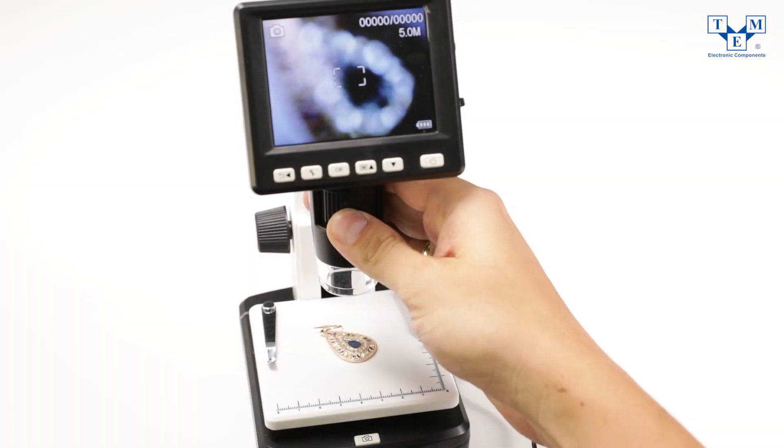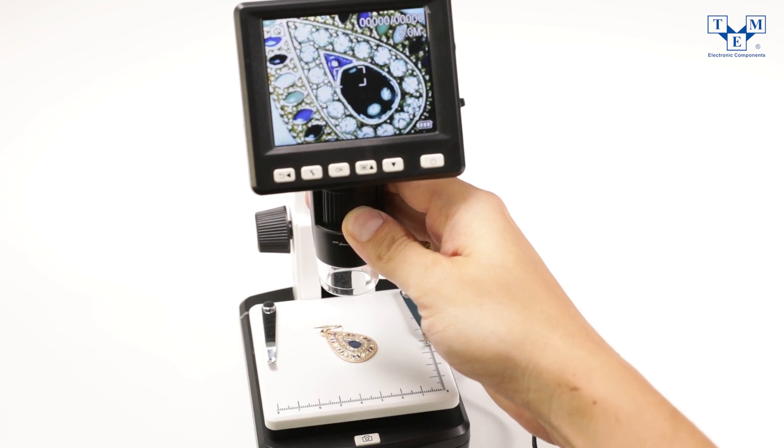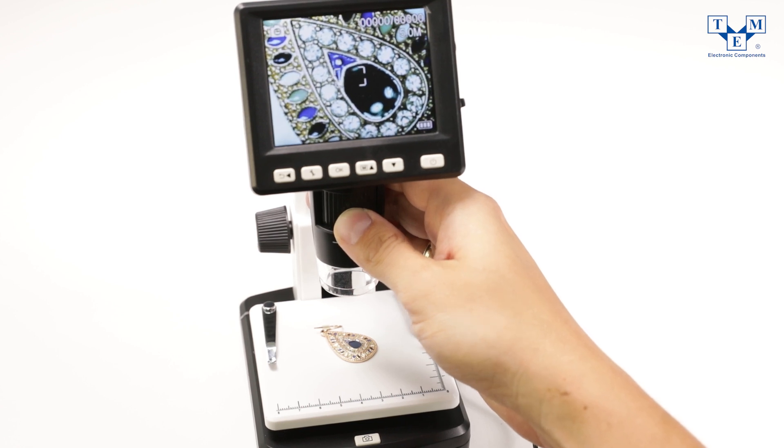You can slide any object under the microscope and then lower or raise the device by rotating the wheels on the stand. The zoom is set by rolling it from side to side.